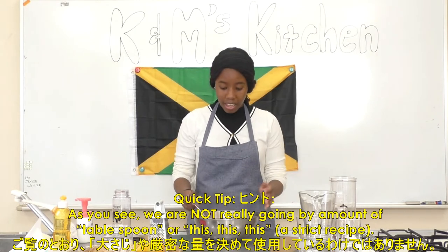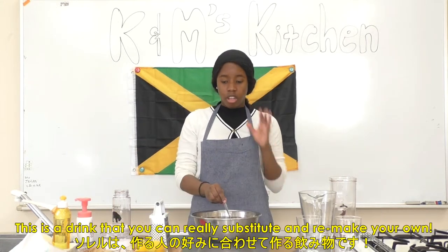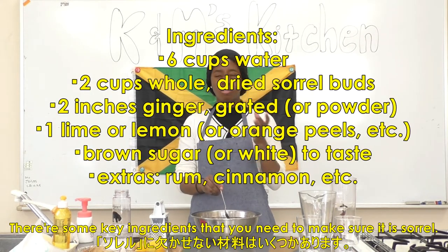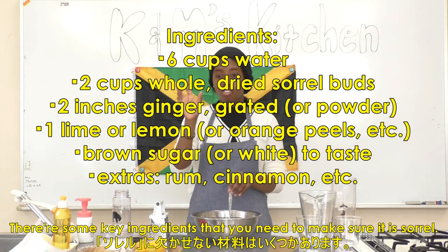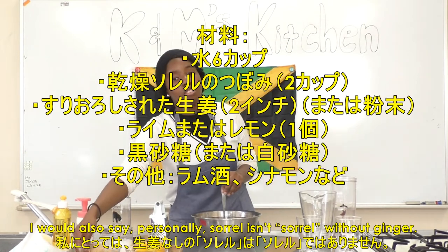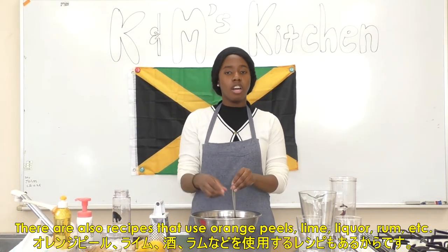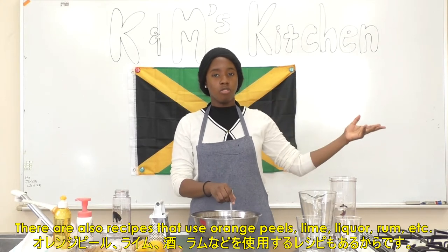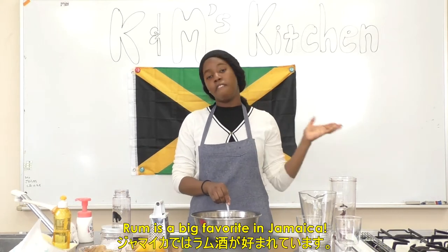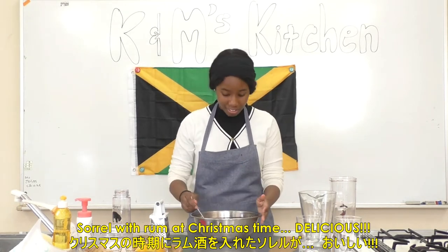Quick tip, guys — as you see, we're not really going by any amount like tablespoons. This is a drink that you can really substitute and make your own. There are just some key ingredients you really need to make sure it is sorrel — like the sorrel buds. And I would say personally, sorrel isn't sorrel without ginger. Other than that, you can substitute for what you want. There are certain recipes that have orange peels, lime, or liquor. Rum is a big favorite in Jamaica — sorrel with rum at Christmas time. Delicious!